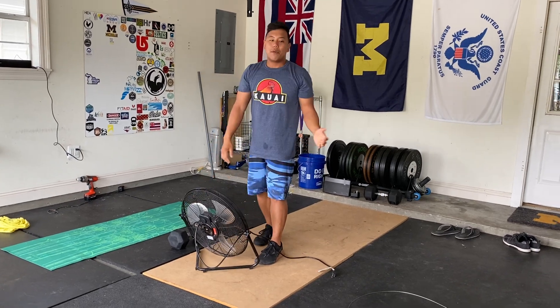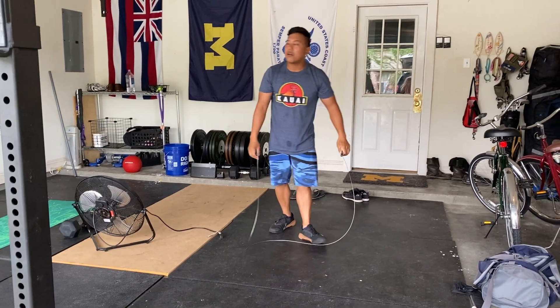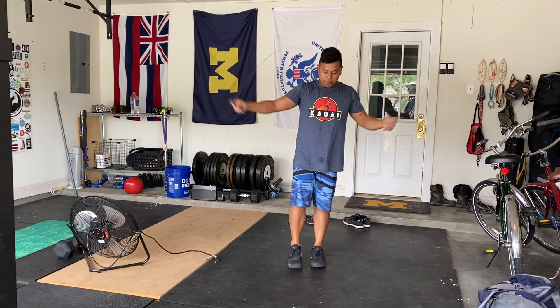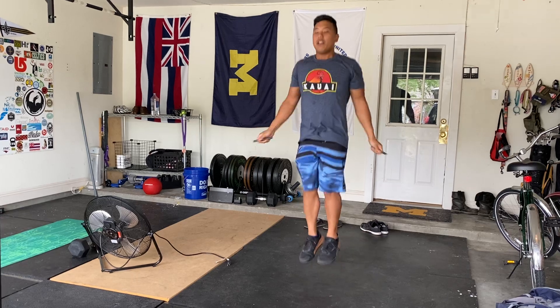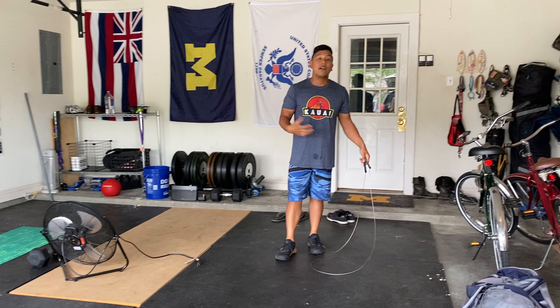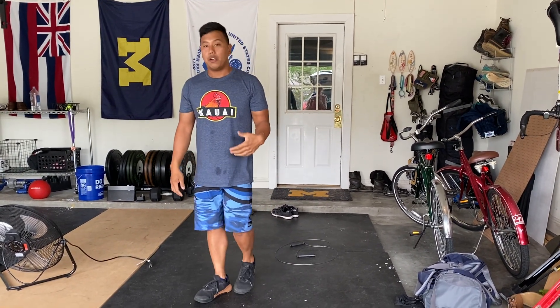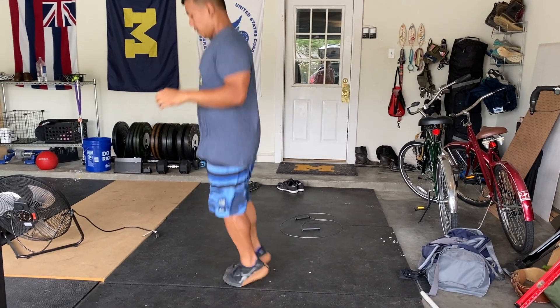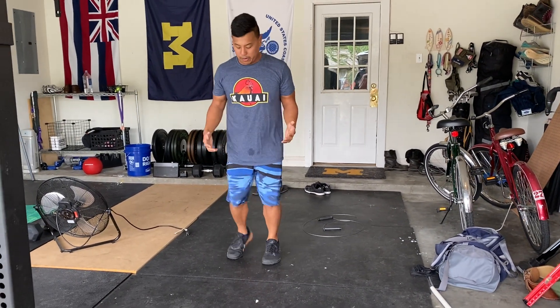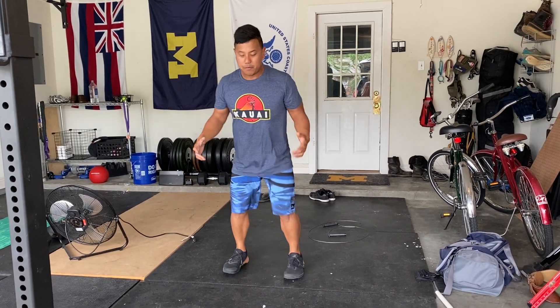We do have our jump rope today, which gives you a great option to practice with your standard rope. For our double unders, you're going to have that rope pass under your feet twice — 60 double unders. We've had several variations in the no equipment versions, including line hops up and over, or those dot hops where you're in a good athletic stance hopping back and forth. So we've had several options if you don't have a rope, but it's a great option to practice.